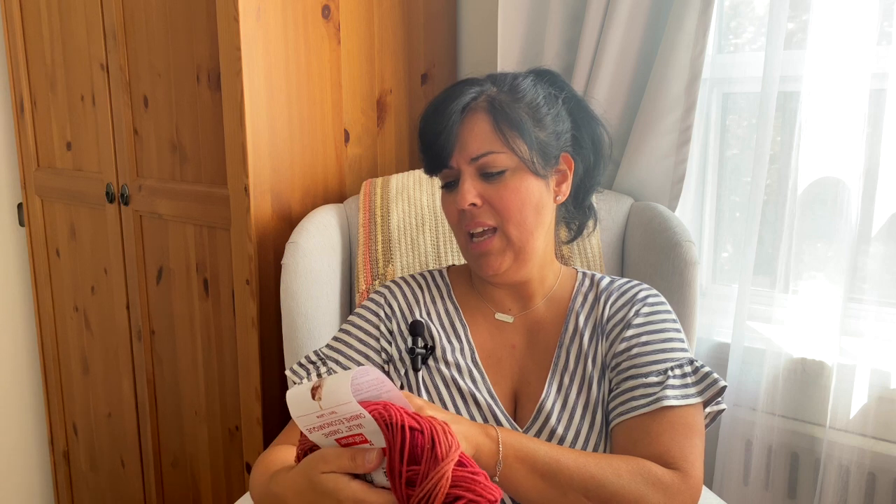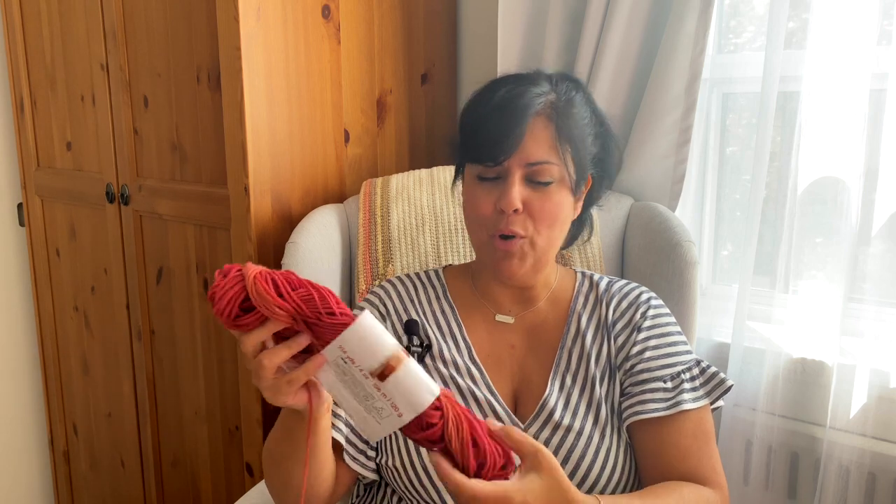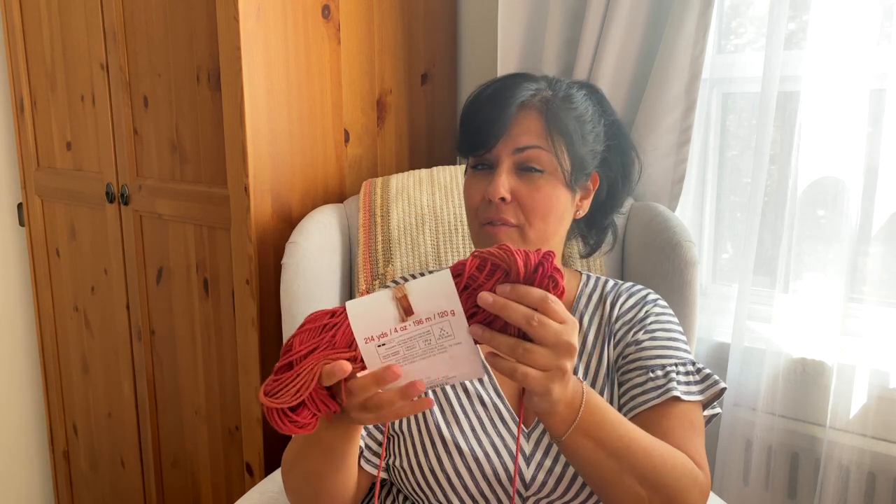This skein comes in a 120 gram amount, which is 214 yards or 196 meters. So I am going to attempt in today's video to see if I can squeeze out a pair of fingerless gloves out of this.